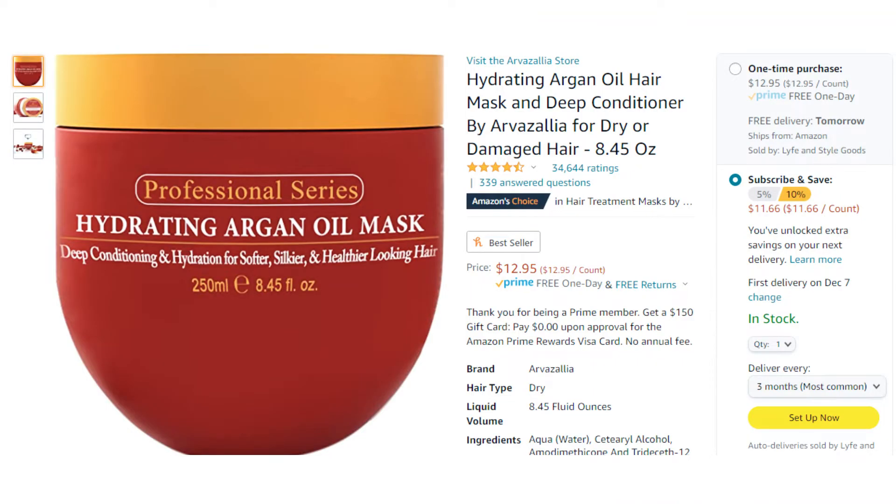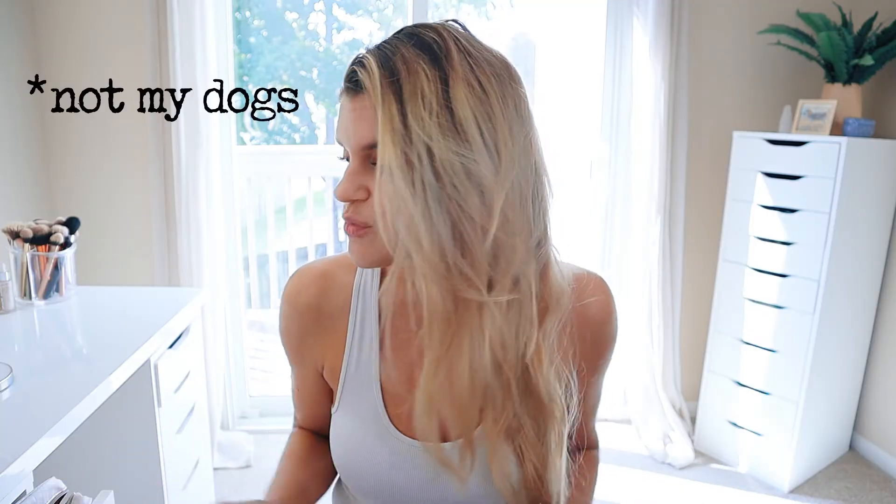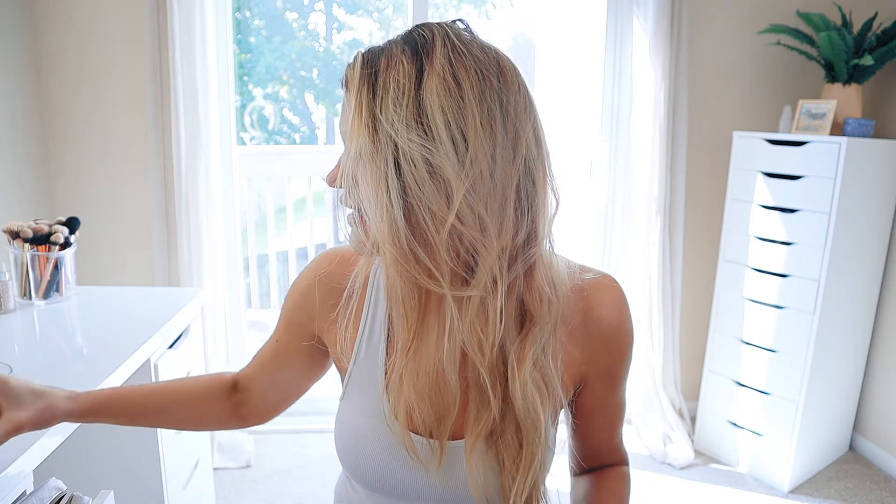So the first product that we are going to be testing out is this hydrating argan oil mask. This is from the brand Arvazalia. This is a premium argan oil infused hair treatment that deeply hydrates, conditions, and transforms your hair by improving its texture, manageability, and shine. It's 100% sulfate free and paraben free and it also helps to strengthen your hair and protect it from heat damage. It has 8.45 fluid ounces of product in it and it gets 4.5 out of 5 stars on Amazon with 34,000 reviews. So that is a lot of people loving this product.